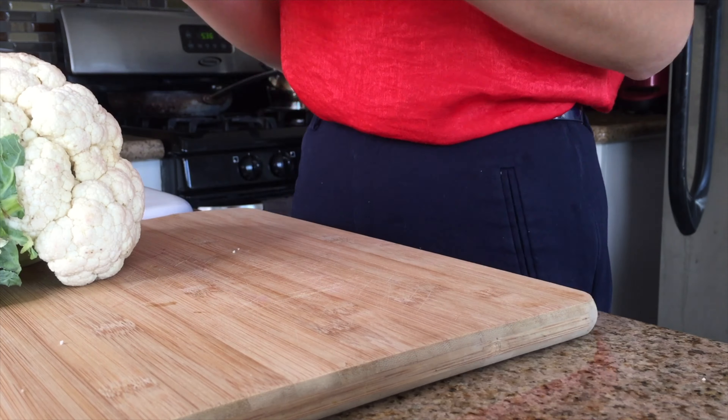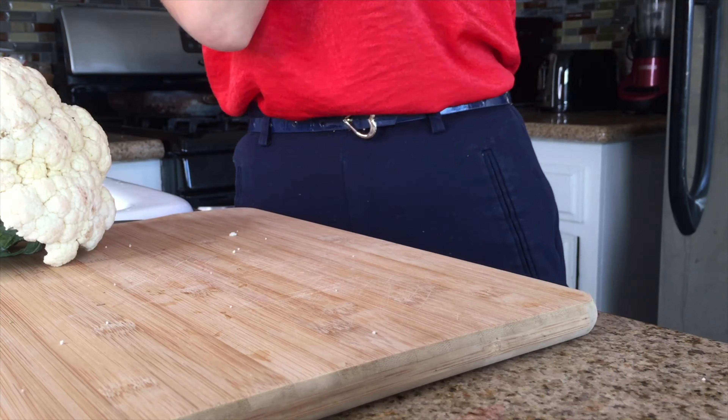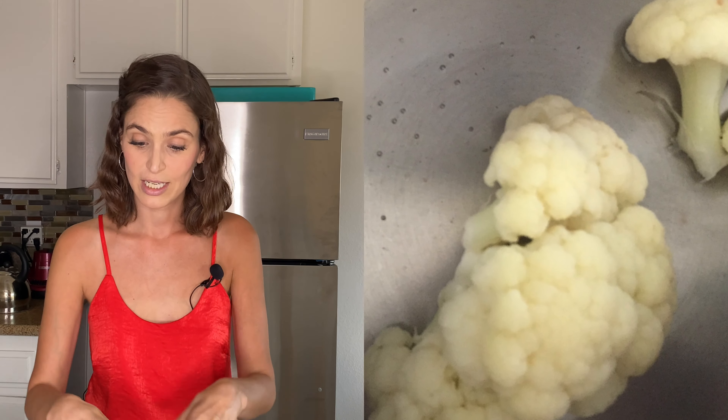I'm going to cut the cauliflower with my hands because I think it's easier. You check the natural joints of the little florets — if you use a knife you cut them in the middle, so it's better to find the spot where it naturally opens and just pull it apart.